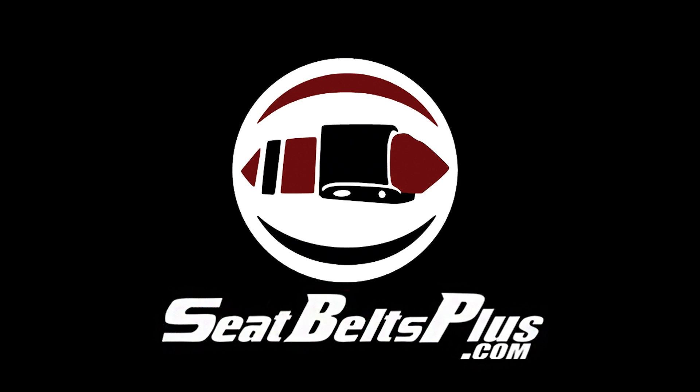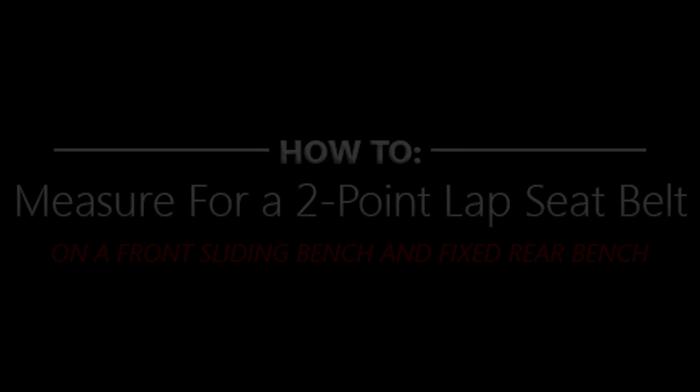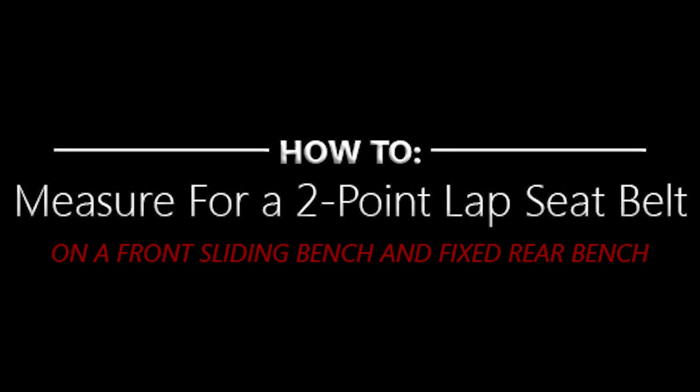One of the most common questions we get is, how do I measure my car for seatbelts? Correctly measuring your seatbelts is very important. As a safety item, once a seatbelt has been installed, it cannot be returned.